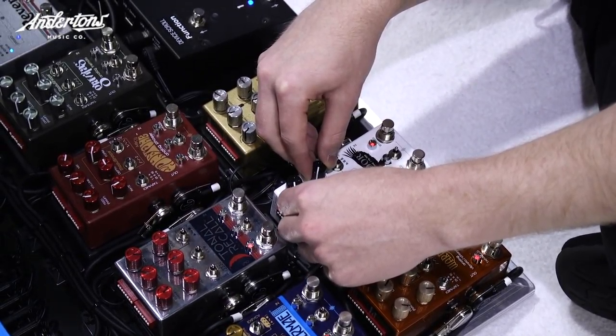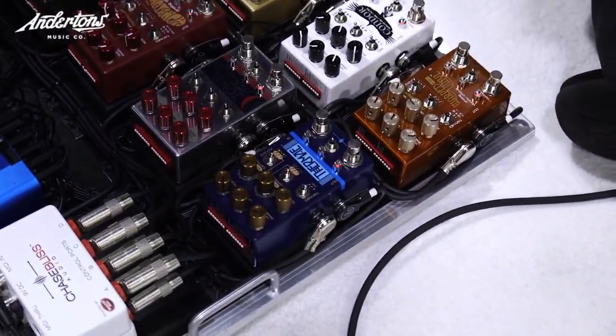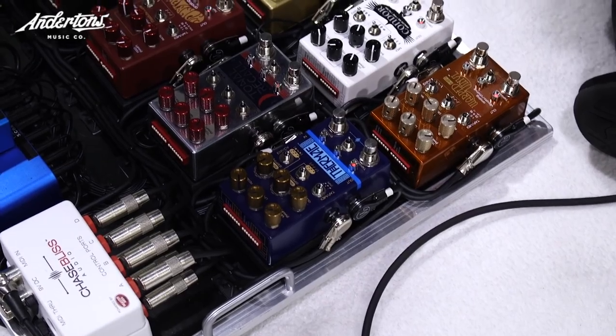I guess we could go on all day, but that's cool. If we jump onto the blue one — did you say it was a Thermae? Yeah, Thermae. What does that do? It's an analog delay, technically, but it does bit shifting and harmonizing on the repeats.